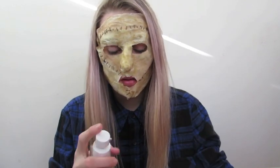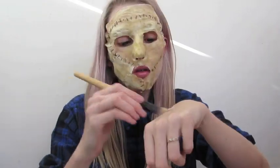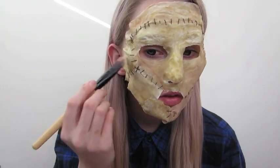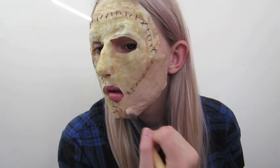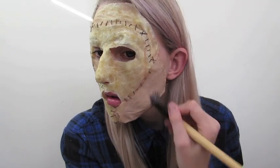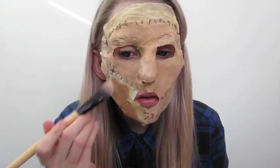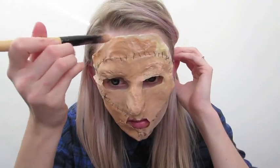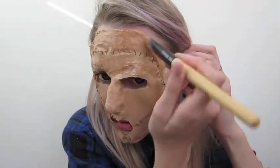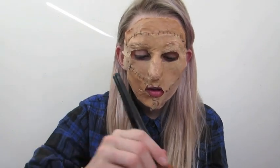To give this a really creepy look, I used three different shades of foundation. I did this because I wanted it to look like there was more than one person's face used as a mask. If you have any lighter or darker foundations, I really recommend changing it up and making each panel a different color.